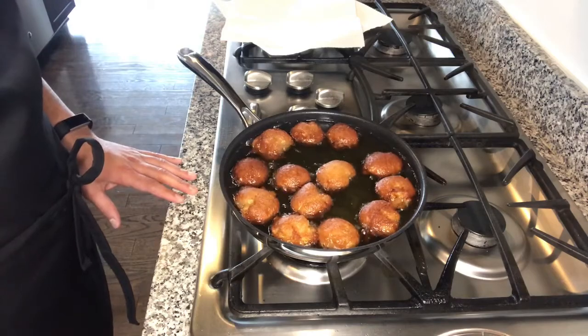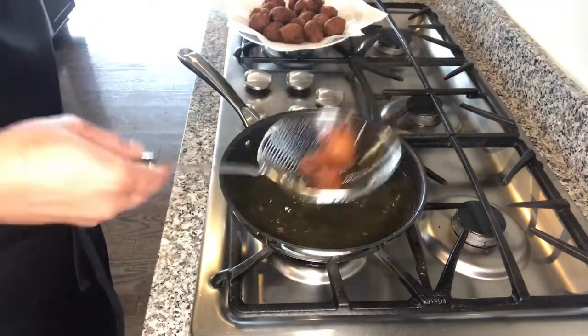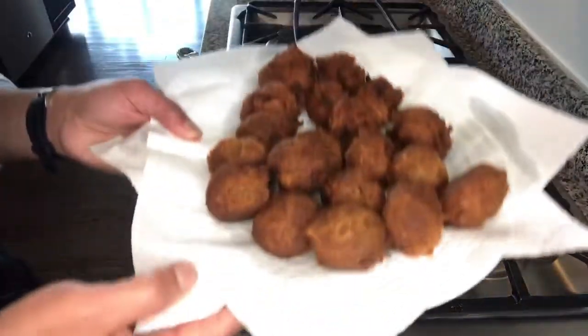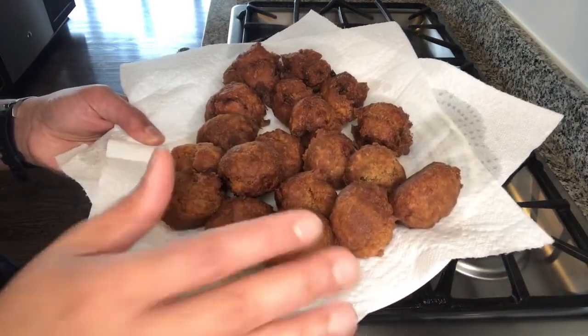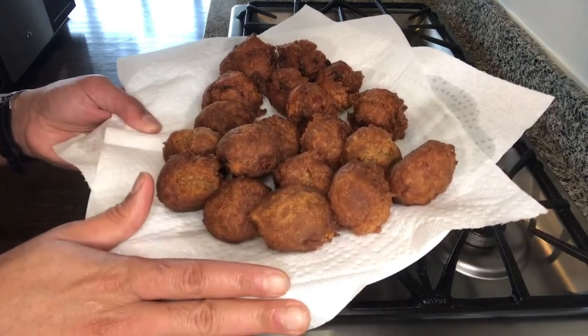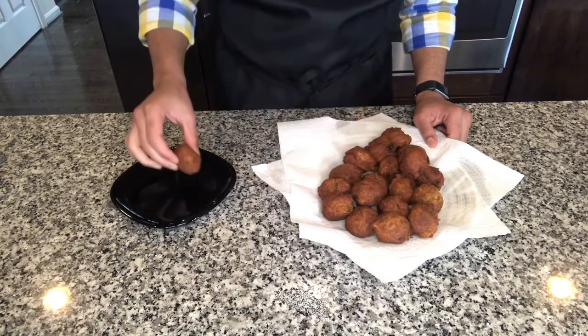These are the last ones to come out of the fryer — just look at how beautiful they are. These are going to be soft; they are like soft pillows of goodness. They are going to be super hot right now, so give them a few minutes to cool down and then we will enjoy.